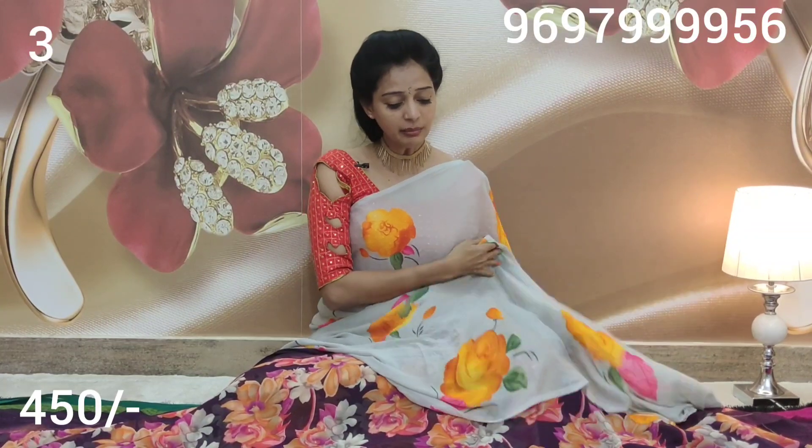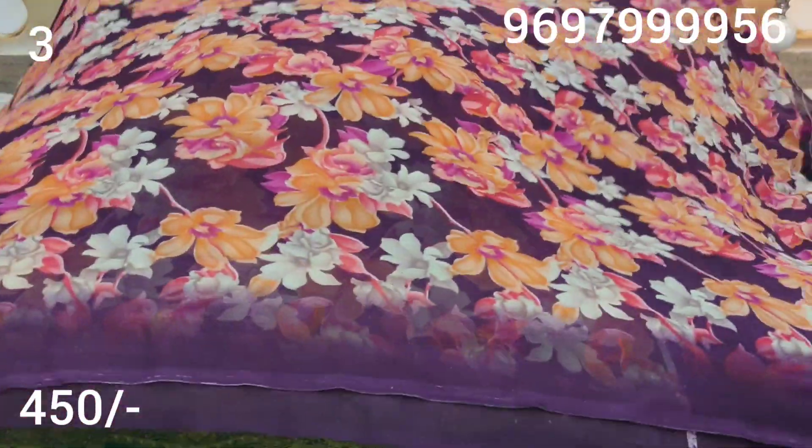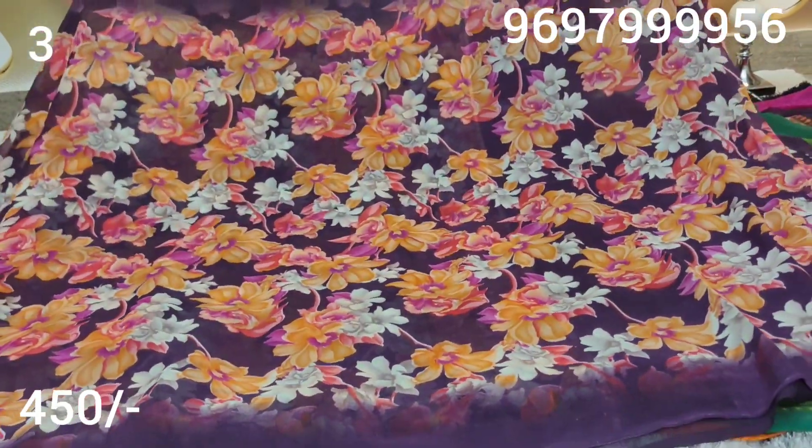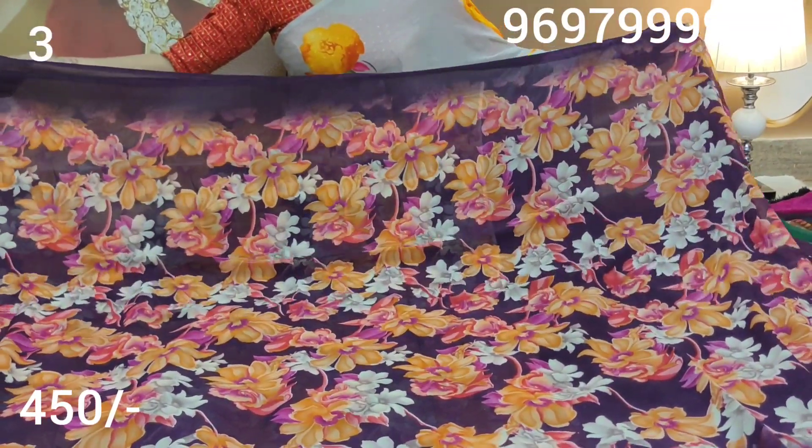I choose grey and orange. This sari costs 700 rupees. I will show you this sari in full. I will choose the blue color sari. The flowers are orange and white, and this is a shaded border.